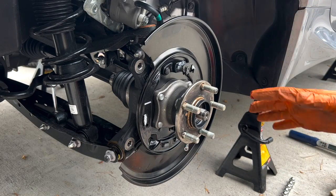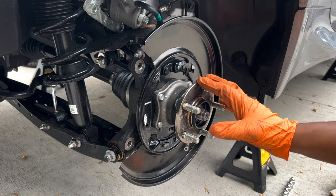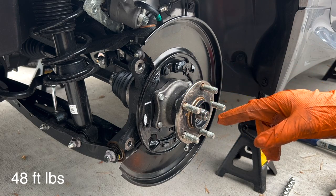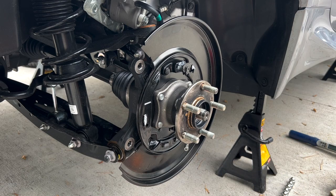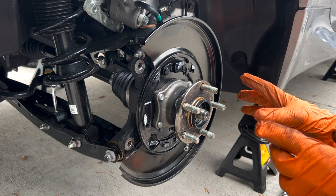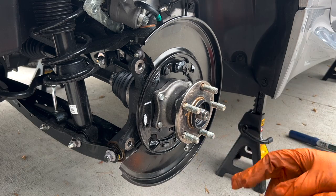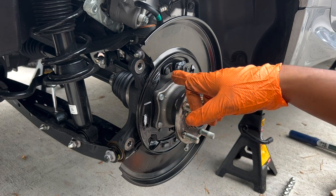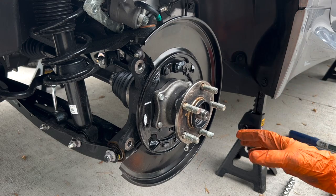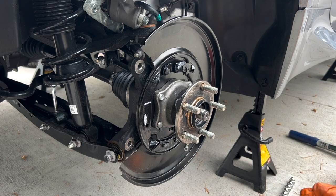Now that we've put on the new dust shield with the hub, tighten down those four 14-millimeter bolts to 48 foot-pounds. Go ahead and put back the handbrake assembly. Make sure you put some grease on the contact points, just like the old dust shield had. Refer back to that photo you took earlier of how everything is set up.